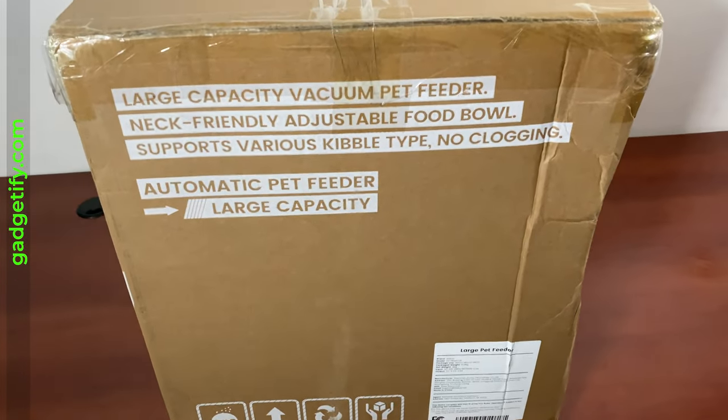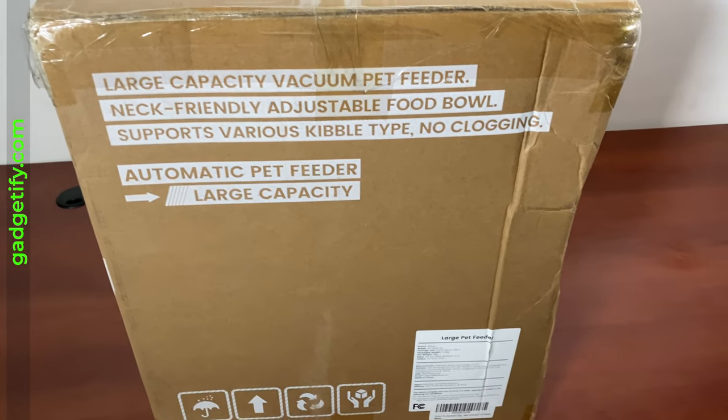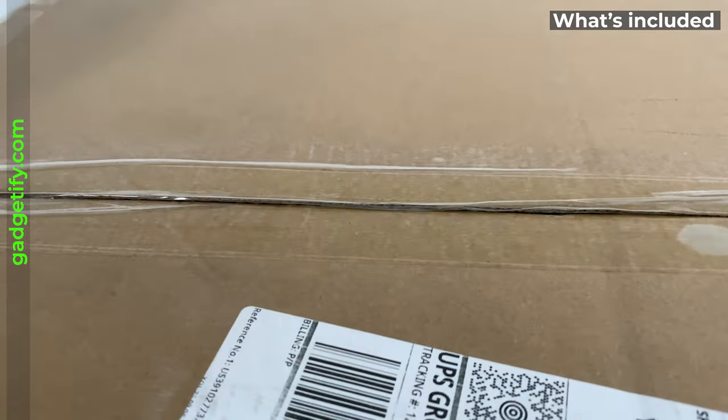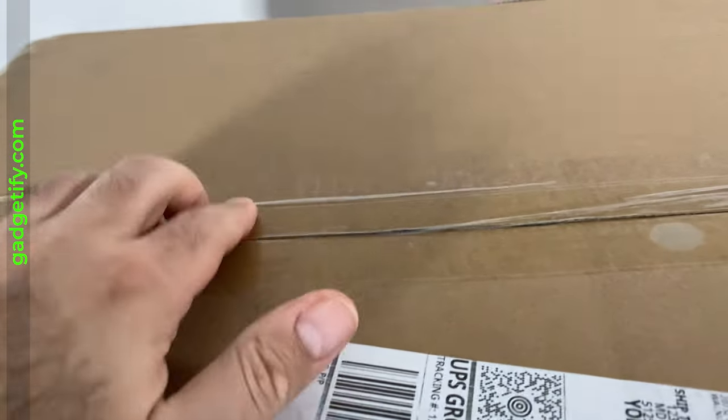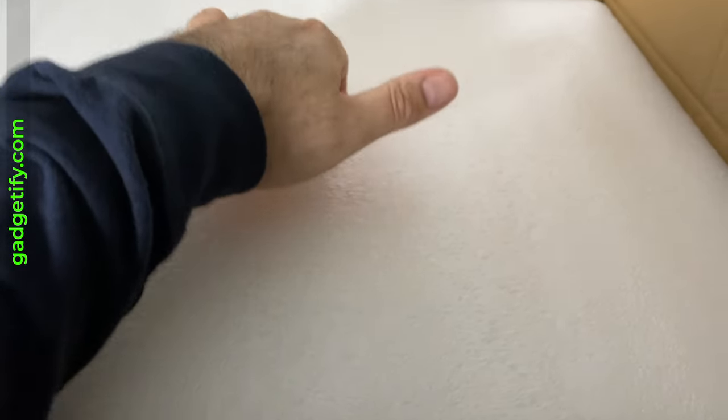So let's find out together. I have not opened this before — I'm opening it right now for the first time, going through it with you guys to see what's included. This is by far the largest pet feeder that I've owned. This here is your main unit.